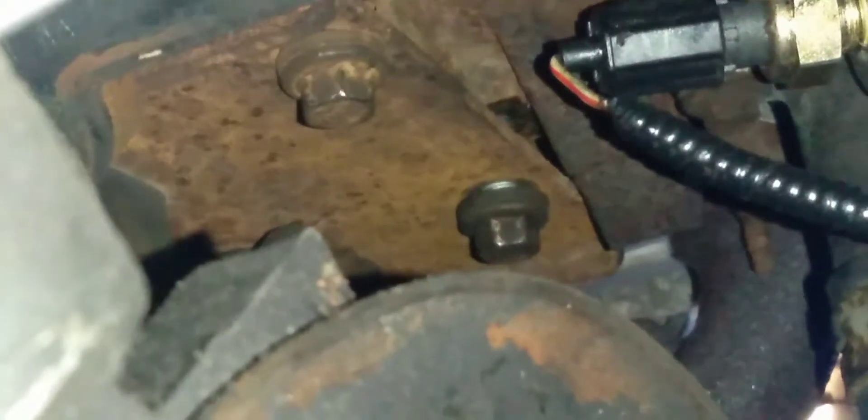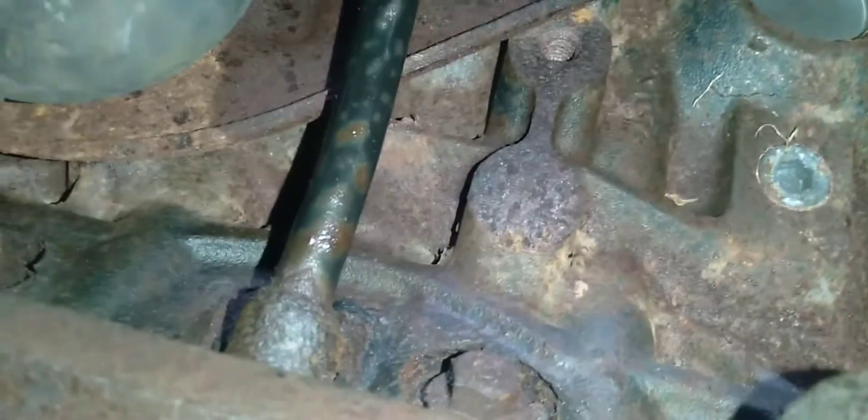Now, this is facing the vehicle from the other side, looking under. Those are the two 13 millimeters on the driver's side that have to come out — that separates the plate from the motor, as well as taking out that bolt. You're going to lift the motor up by putting a block on top of your jack, place it at the front of the oil pan towards the front of the vehicle, and jack it up. That's the long bolt I was telling you about — you're going to raise the motor up.